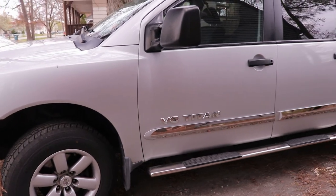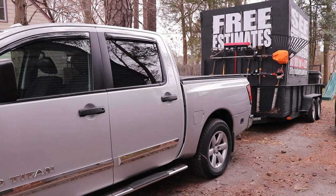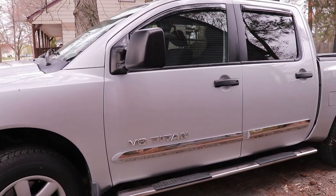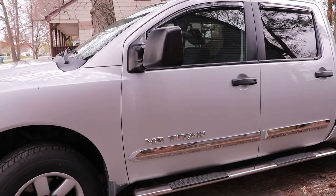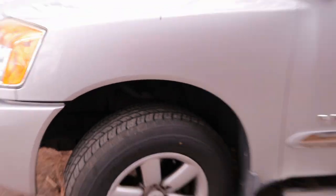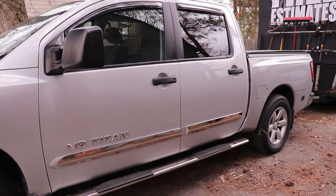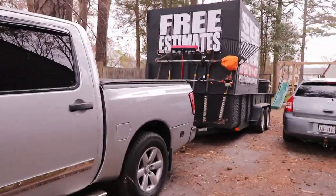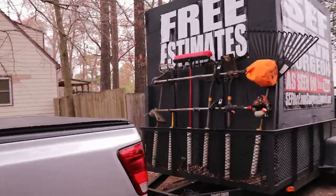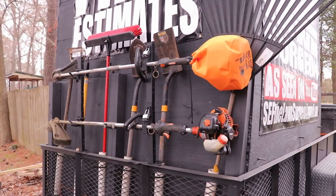All right people, so this is my everyday cutting setup — what I'll probably be going out with mowing every day. This right here is my 2010 Nissan Titan. I freaking love this thing. They had the first tires on it; got those a couple months ago. I actually washed this so it's looking kind of shiny. V8 engine, no diesel. They do have a diesel one out but I'm not messing with that.